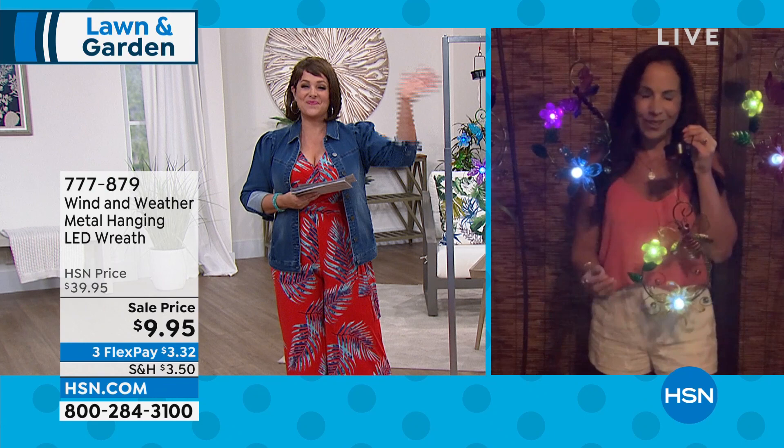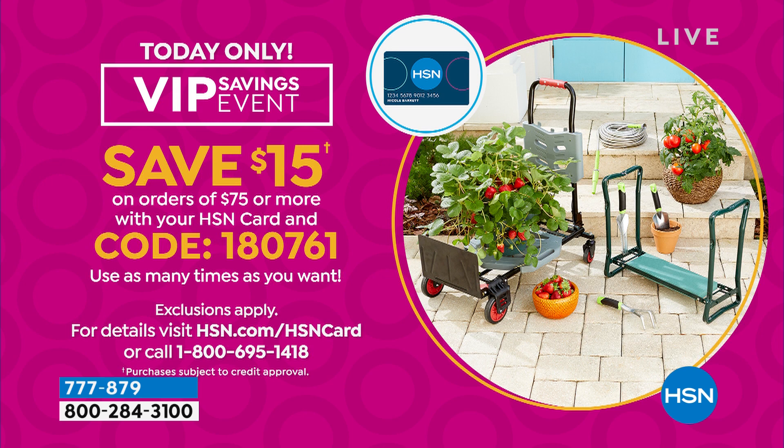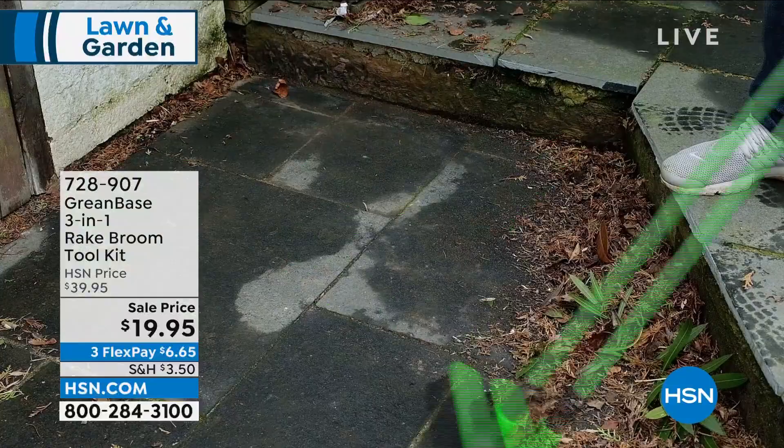Thank you Yvette — congratulations to everyone who got one of these beautiful pieces. Item number 777-879. If you have an HSN charge card and are doing some garden shopping — for every $75 you spend with your HSN card you get $15 back. Use the code on screen every time you check out — multiple times a day. Code 180-761. It's a VIP event for today only — at midnight it goes away. Enjoy your HSN card and get money back the more you shop.